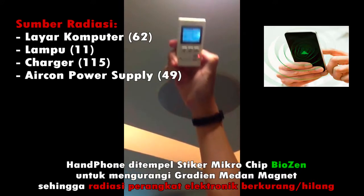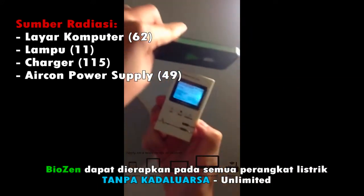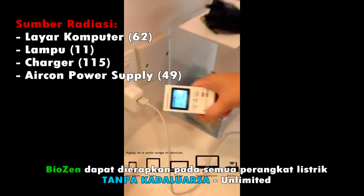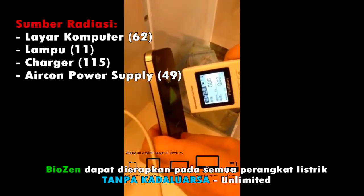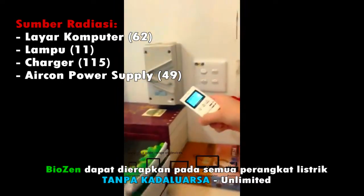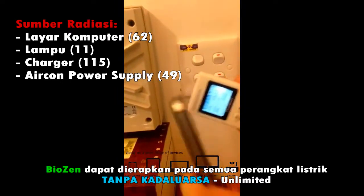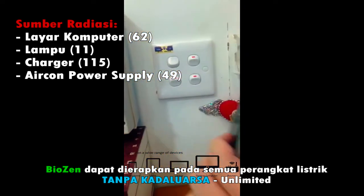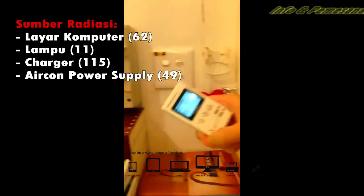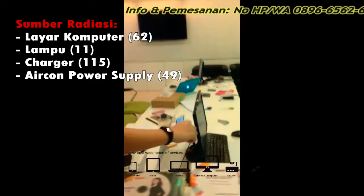Oh my goodness — the light, it got it! Oh my goodness, it's so good. Now let's test the power socket — this is the aircon power socket. Wow! Guys, you really have to go and get BioZen. It is very powerful.